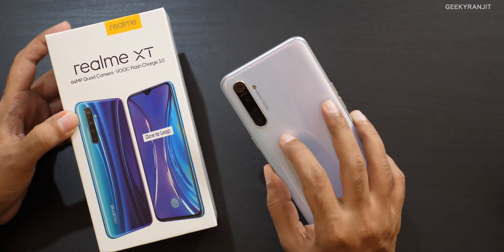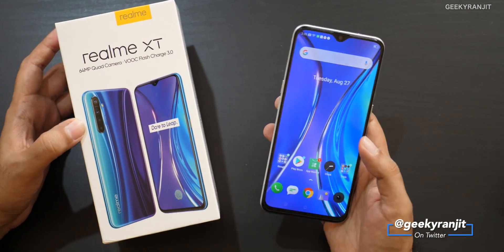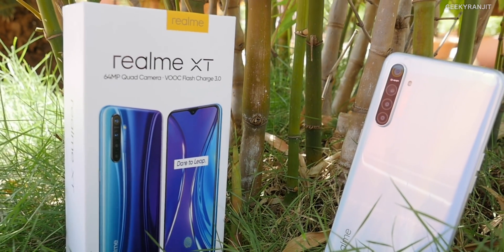That's it for the unboxing and first look at the realme XT with its 64 megapixel rear-facing quad camera setup. We don't know the India pricing yet — it's supposed to launch sometime in mid-September. Let me know what you think about the realme XT in the comments below. If you're not subscribed to my YouTube channel yet, hit that subscribe button. This is Ranjit — hope to see you in my next video, take care!